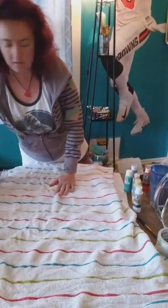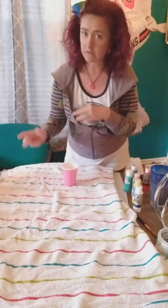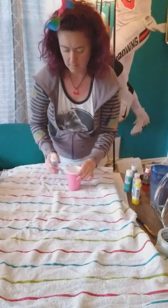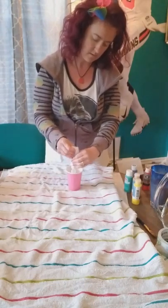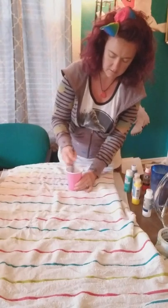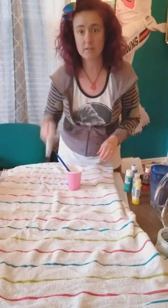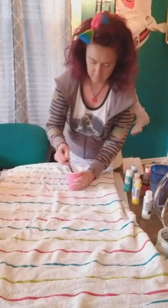We're also going to add a little bit more for the white because we're going to do two different canvases. One I'm going to pour white on first and then the colors, and the other one we're just going to do straight color and see the differences. For this one we're going to put in a little bit more water and go ahead and put the whole amount of white in there and mix it all up.